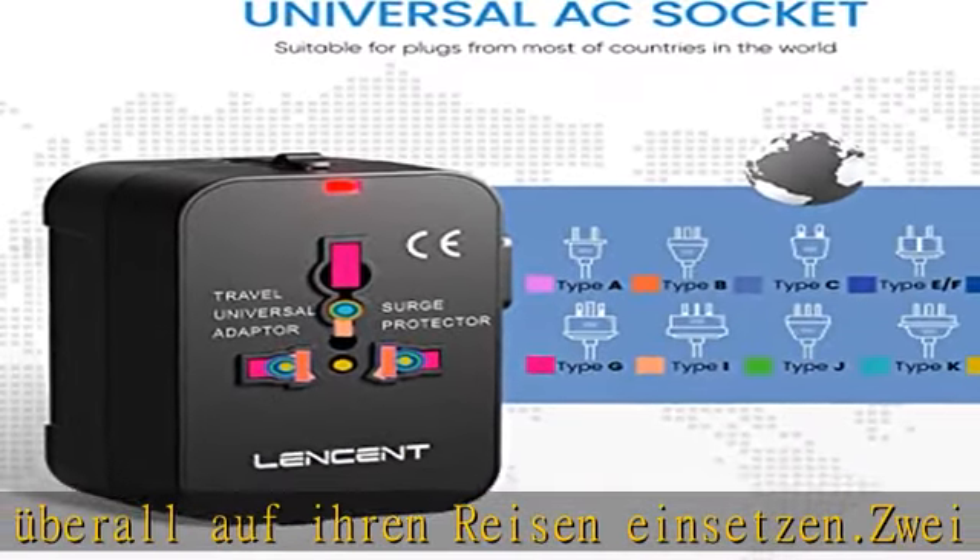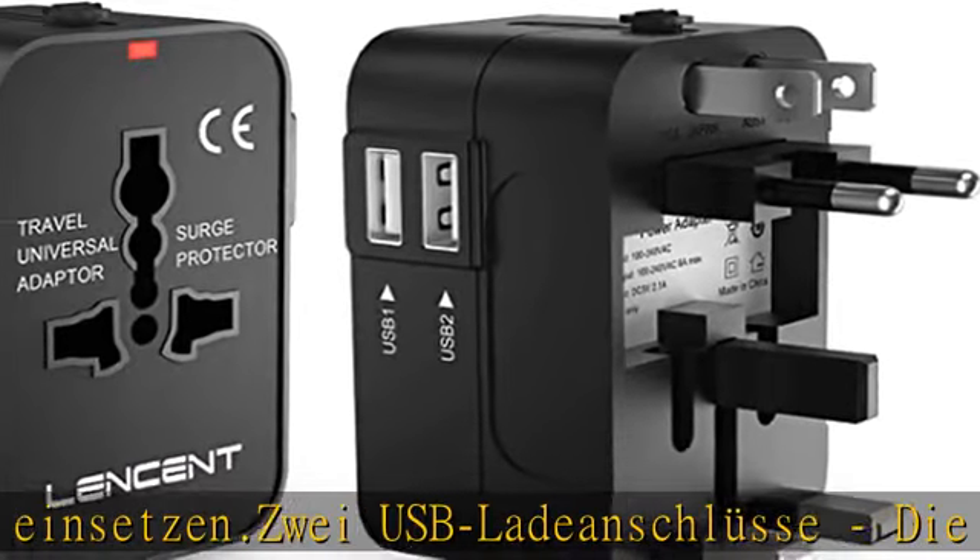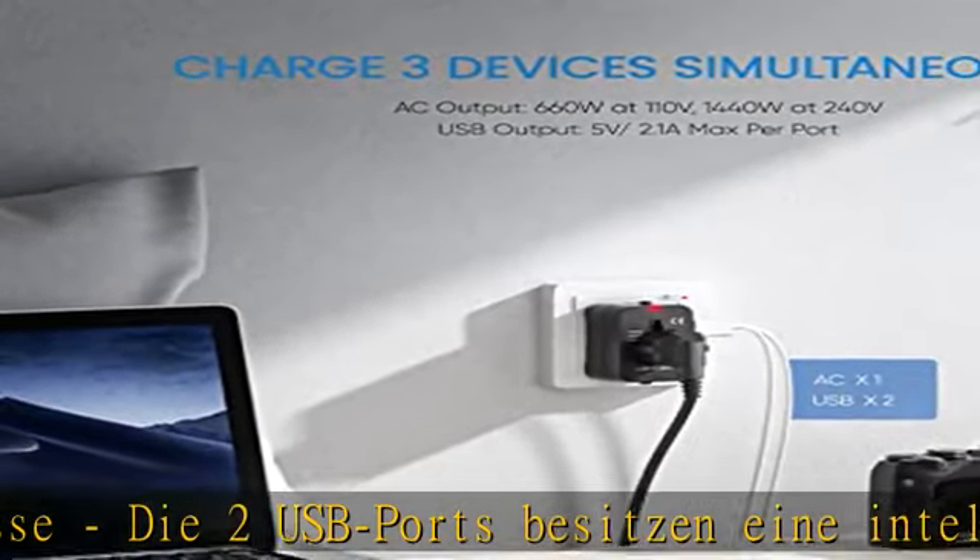Zusammenklappbare Stecker, weltweit kompatibel mit den Netzspannungen 100–240 Volt und somit ideal für Ihre Weltreise. Außerdem mit Sicherheits-Hitzezertifizierung.